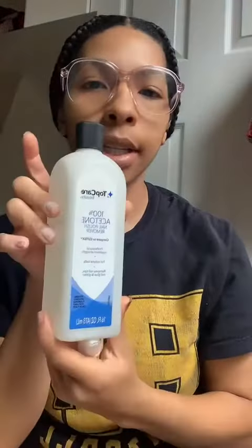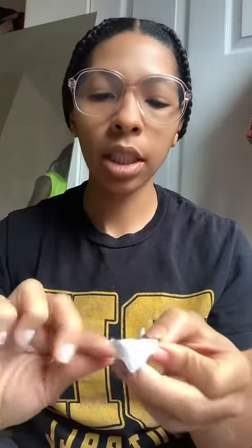Do the same thing here. Here's the polish — I just strip this polish off. Then I get some acetone and a little cotton swab.